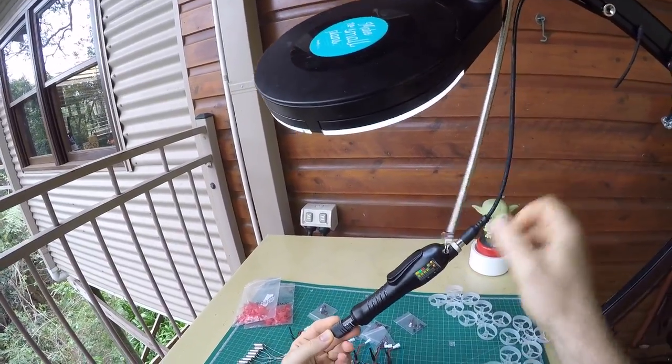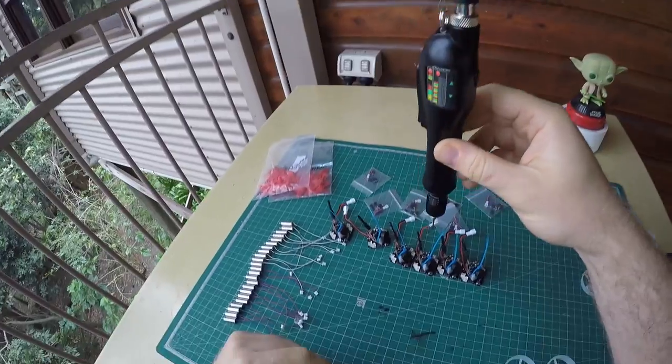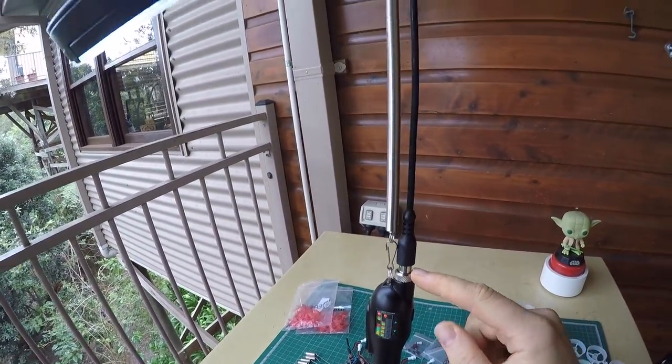First, you're hanging it up on this spring here, so it's easier to handle, and it's also connected to a power supply. It doesn't have a battery, but needs a permanent connection to the grid.